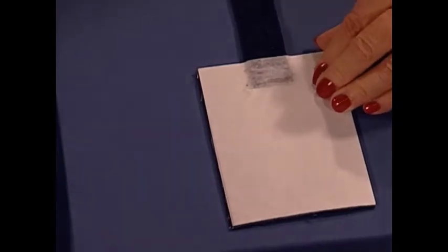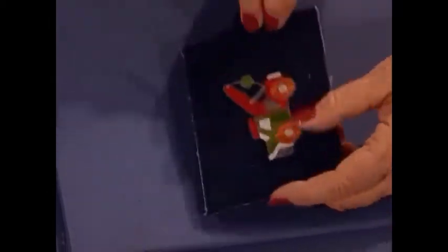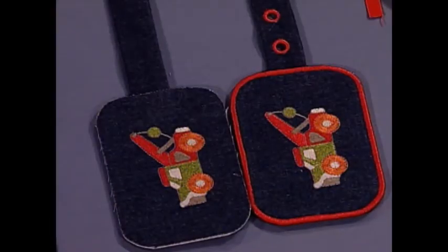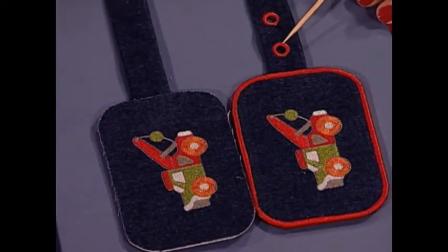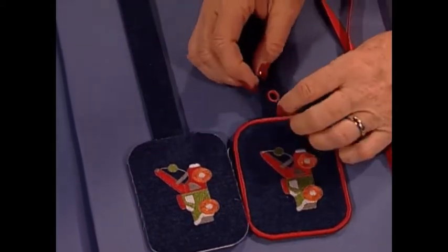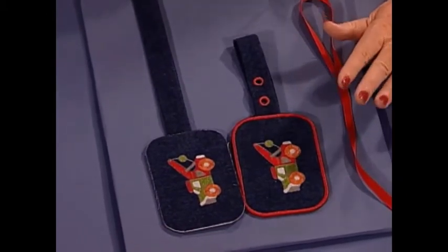Embroidered piece number one is on one side, then I remove the paper-backed fusible and stick the name down on the second side. Now I just have two steps left to finish this adorable luggage tag. First, I come all the way around with one or two layers of heavy zigzag going all the way around the outside. Then to finish the handle, I do eyelet one, eyelet two, eyelet three, eyelet four, and fold it back and run the ribbons through. And that is the cutest luggage tag — or diaper bag tag, or sewing notions bag tag, whatever you need to put a name on. Our elementary kids would love this on their book bags too.